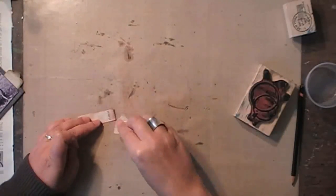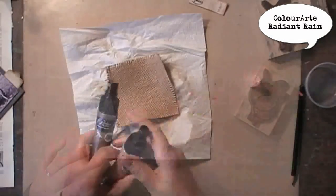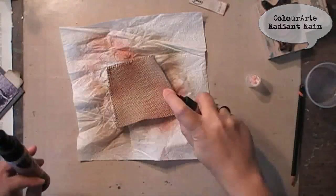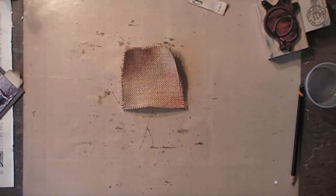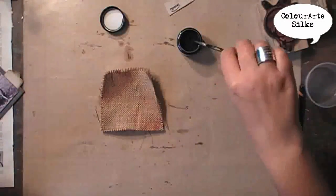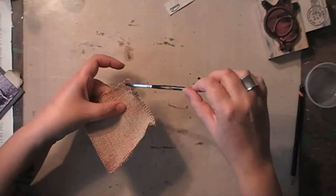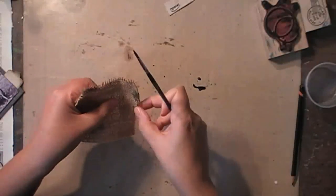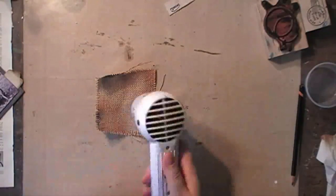Then using a baby wipe to very softly blend it. I also want to add some color to my burlap, so I'm spraying with the Radiant Rain again from Color Art. As I also want to add very dark touches, I'm using this almost-black silk that I'm diluting with water and then just adding some touches to the sides.